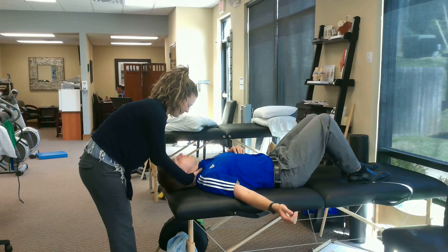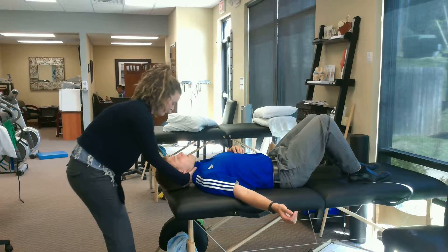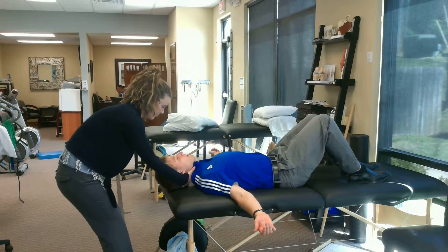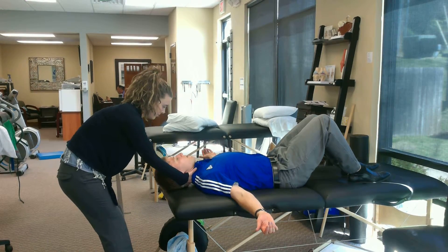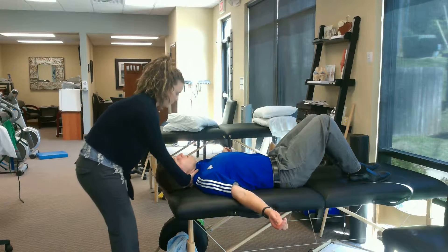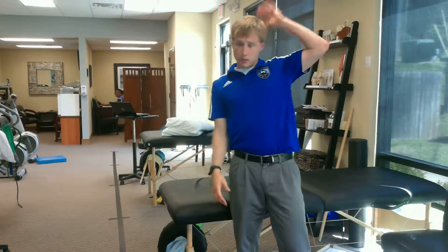And then just pull back — lean back. And so that right there, I can feel that in my head. The person who's having it done can give you feedback: is that too hard? Is that not enough? It's that simple. So that was a neck distraction.